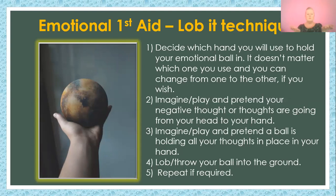All you need to do is decide what hand you're going to use and then just give yourself permission to play and pretend and have a bit of fun. Why not? It's really, really simple.